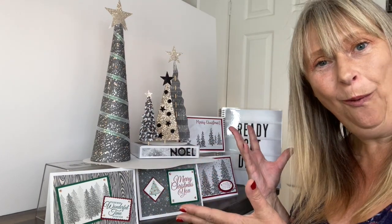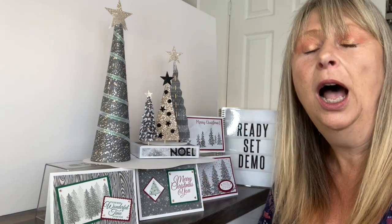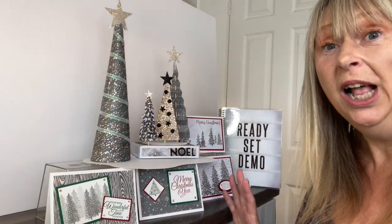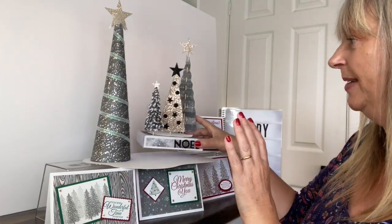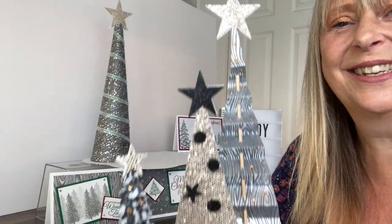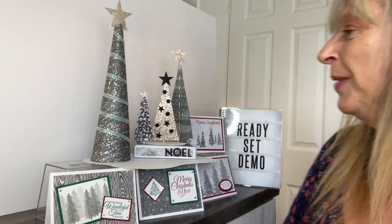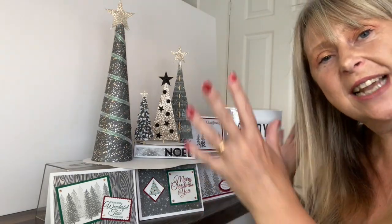It's basically a festive home decor and cards class. I've designed it so that it can be done all at once - you can break it down and do bits of it, but it certainly could be done all at one event, which would be a fun festive event to offer to your lovely customers. So the class focuses on this piece here. We've got bling, we've got shiny things, we've got stars and it really is fun. It also packs flat so that people can use it next year as well. And then we've got a cone Christmas tree as well.